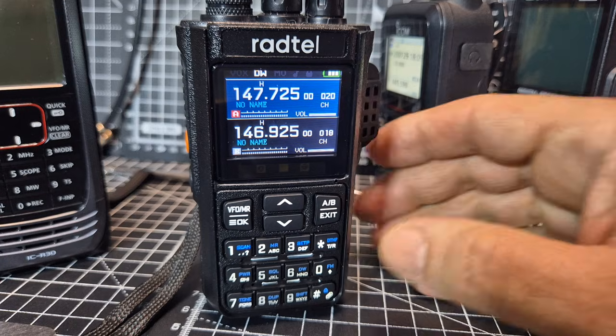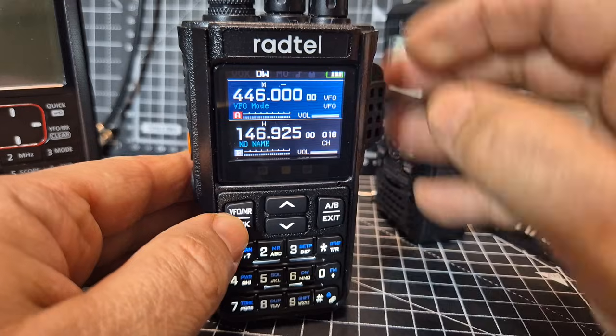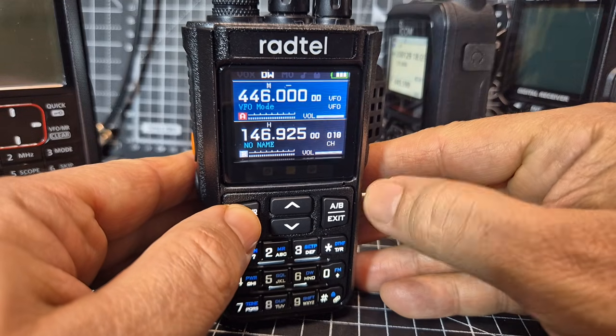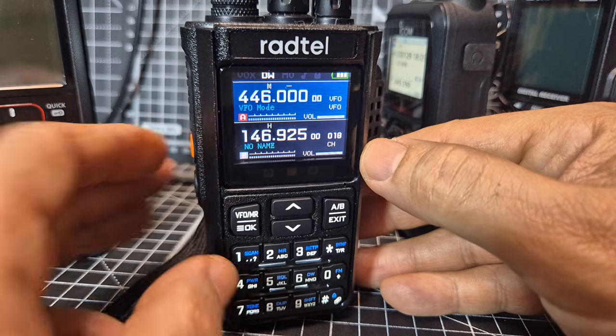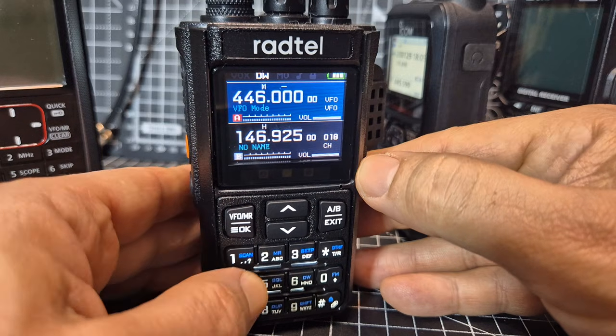So if you look here, we're in VFO or memory mode. Frequency mode — frequency is VFO. Channel mode — channel is memory mode. So in frequency mode, hold down — see it says scan here. Hold it down. Scanning begin.